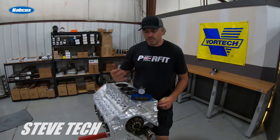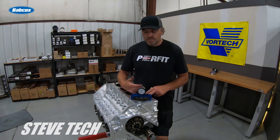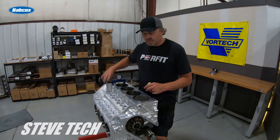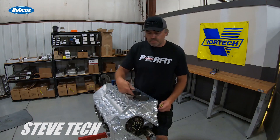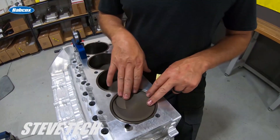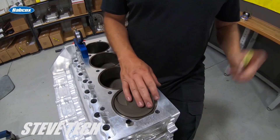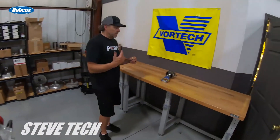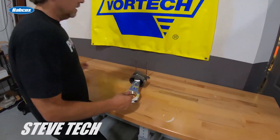This particular piston is like 50 thousandths in the hole. For this combination, you can see where the valve pocket is and how deep that valve pocket is. Let's go over here and look at this piston and valve and I'll show you exactly what's going on when you're doing this.